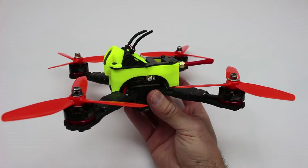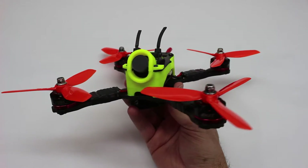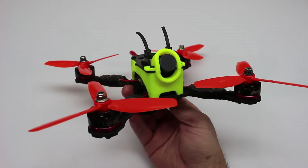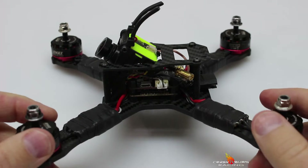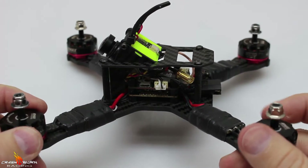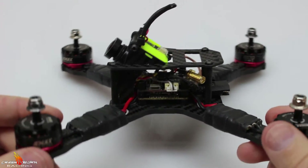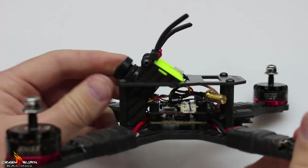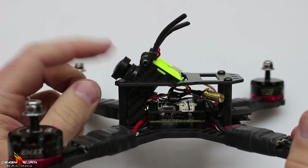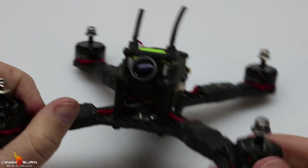In this video we're going to be checking out this body kit that I developed for the QAV-X slash RealACC X210. Corey here with Crash and Burn Racing and welcome back to another video. Here is our QAV-X 210 slash RealACC X210 frame, and if you're familiar with this, you know that the camera is quite exposed in this frame — it's actually quite easy to get damaged, and that really sucks when you're spending forty to fifty bucks for a decent camera.